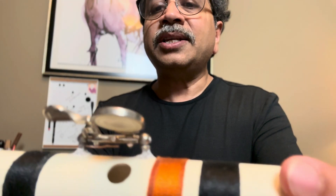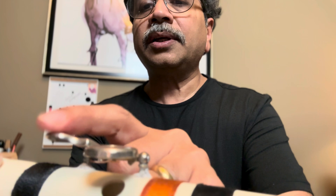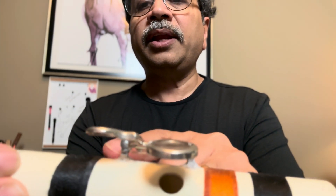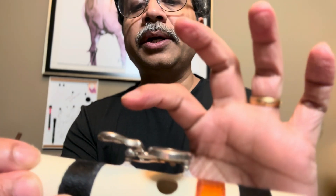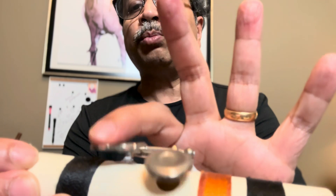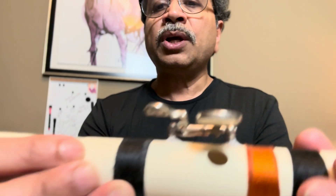You can see the construction here — these are the two posts with a rod through and a spring. You press to close and leave to open. Press to close, leave to open.